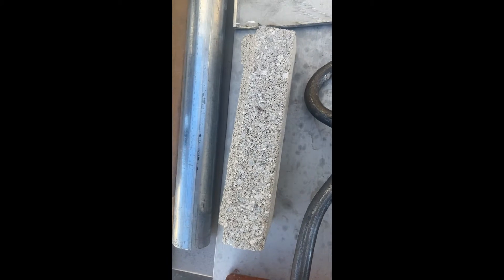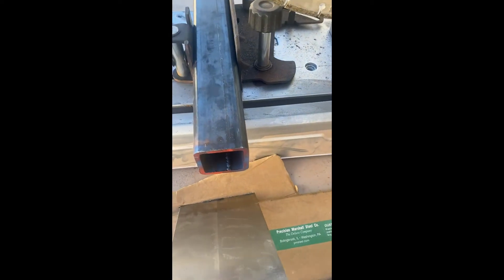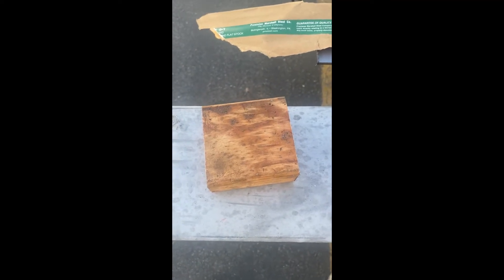Quarter-inch 304 stainless. I'll do some concrete block. Here's some steel ties, some brick. Here's some tool steel. Got some pipe, some angle iron, some small tubing — that's quarter-inch thick tube. And she even does wood, believe it or not. So get your popcorn and relax.